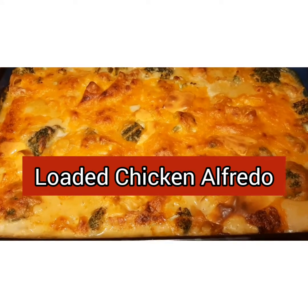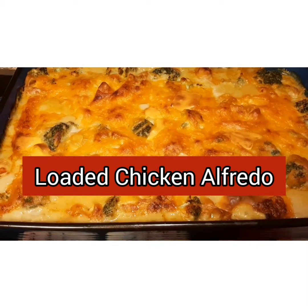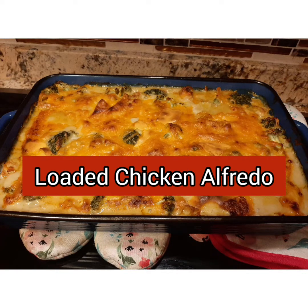Hello, and welcome back to my channel, Loving Your Life with Mama D. Today we're going to be making some loaded chicken alfredo.